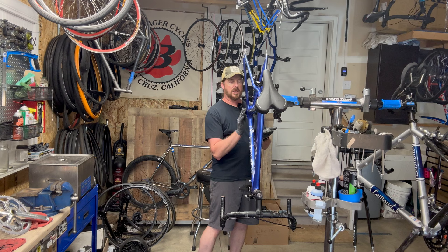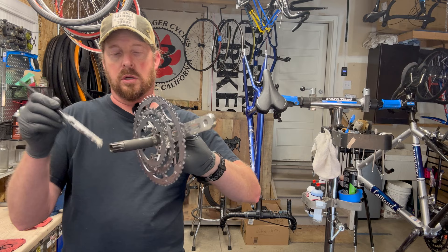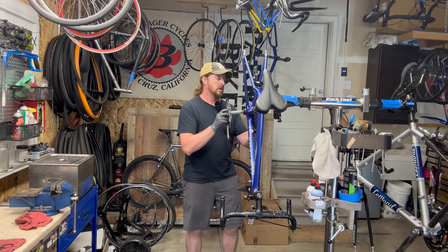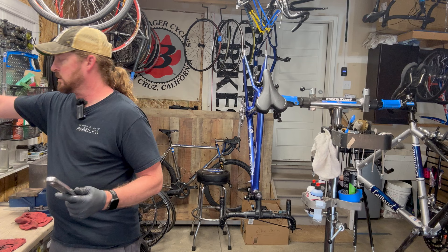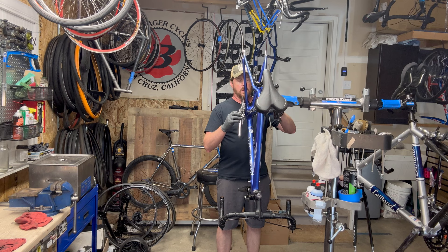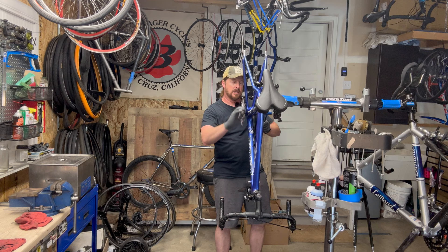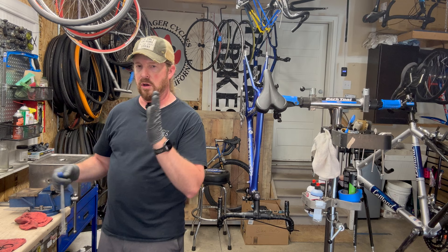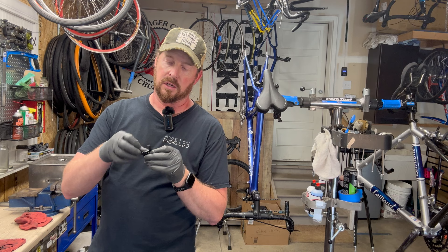I checked the bearings and they seem fine — they roll smooth. Once those are in place I put the crank on, again with a layer of grease. There will be a gap between the bearing and the crank arm — that is by design; it's flared out and doesn't sit flush. What I like about these is that they catch the splines while you're threading it on.